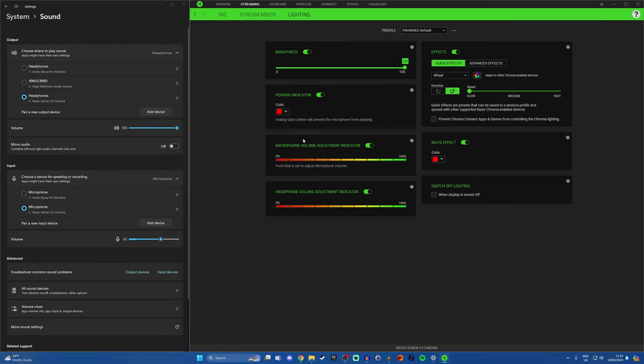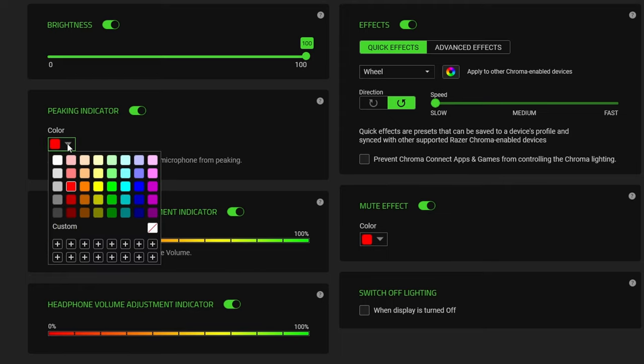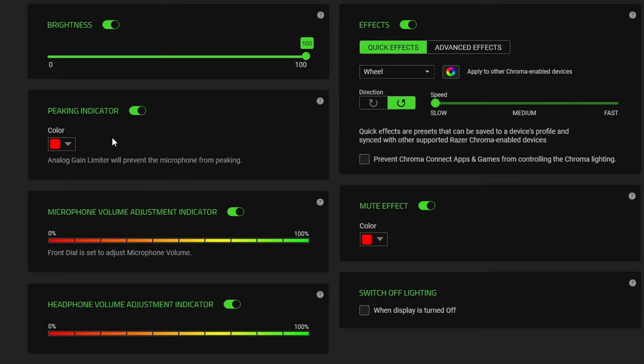In the lighting section you can change what the various different colors are. The front dial can show microphone adjustment and volume levels, and the RGB changes to let you know what level you're on. You can set a peaking indicator — the default is red, so if you get really loud the microphone turns red. You can also change the brightness of the lighting or turn it off completely. And you can use it along with Chroma games to sync with other Razer Chroma compatible devices.